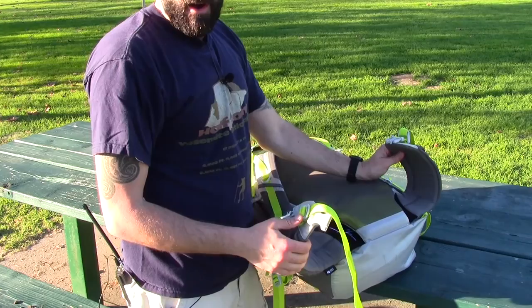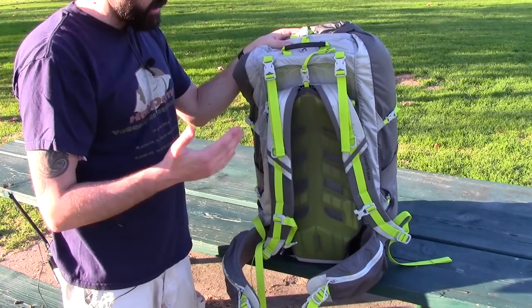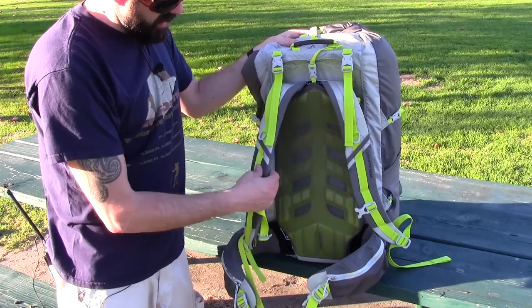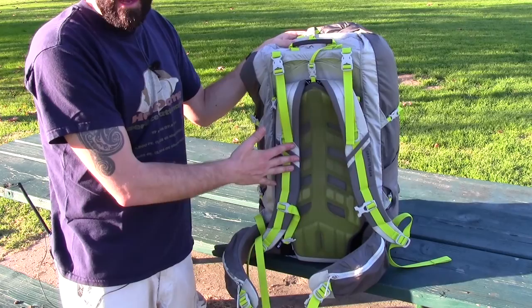Not only does Granite Gear make excellent packs, but they also warranty their products for life. When you're buying a quality backpack, you're only going to buy it once. These are the kind of packs that just last a lifetime and they're worth every single penny. Spend the money, do it right, and get a quality backpack — especially something like this that has complete adjustability on the fly. So you could adjust it as you're hiking. This is a great through-hiking pack.